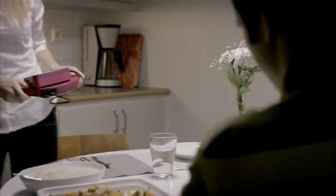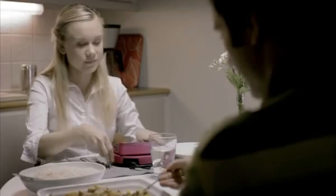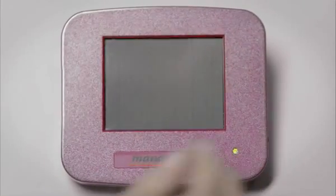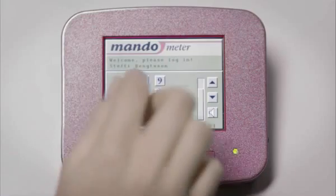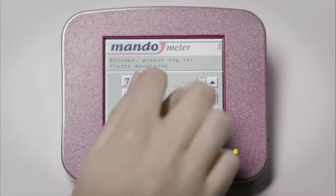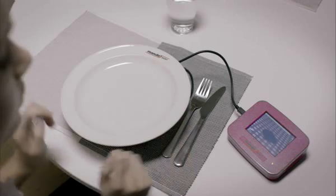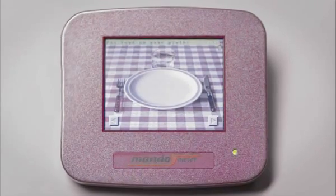Mandometer helps you control your body weight by teaching you how to eat normally and how to feel normal sensations of fullness. Mandometer is a scale connected to a small computer. You put your plate on the scale and then put your food on the plate.